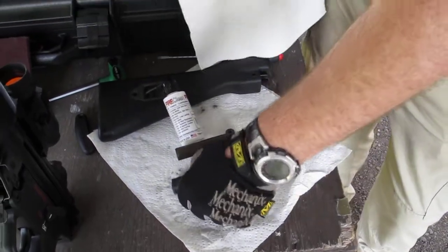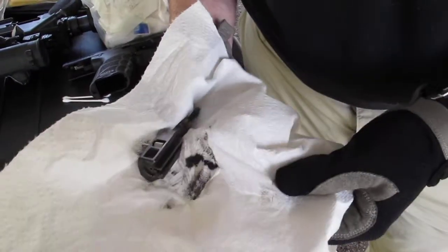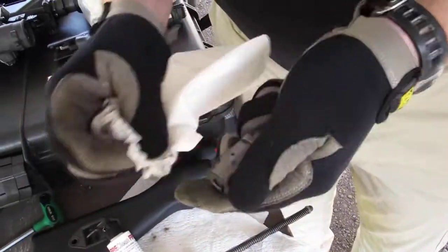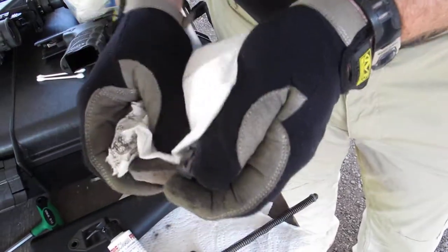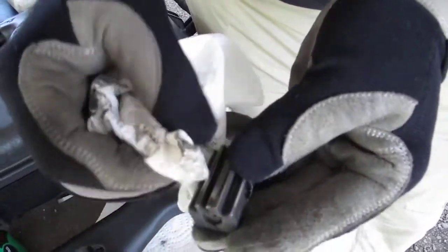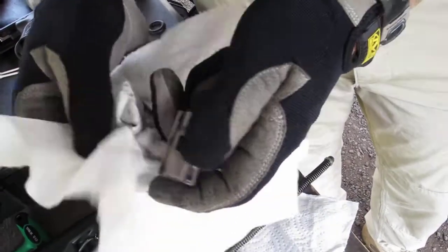It's a clean paper towel. Just wipe it off.